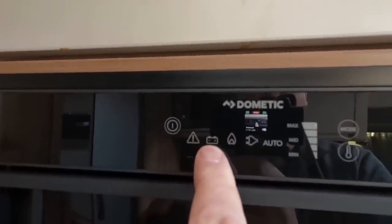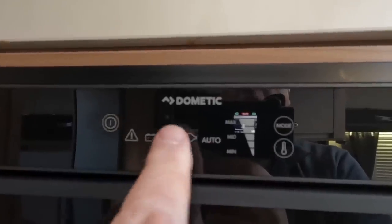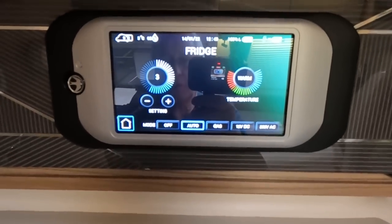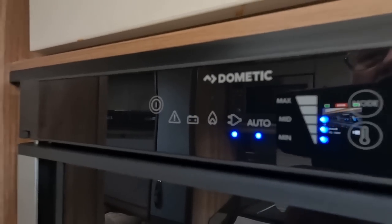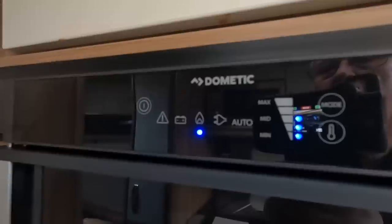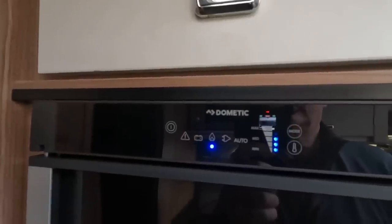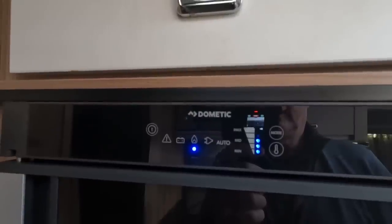On the control panel you can see: alarm, vehicle battery, gas, mains electricity — or automatically it will switch between whichever one it needs. Most times, leave the fridge on automatic. Because we're connected to mains electricity it will use mains electricity. If you switch it to gas, it will actually stay on gas unless you tell it otherwise, so you really need to leave it on auto.